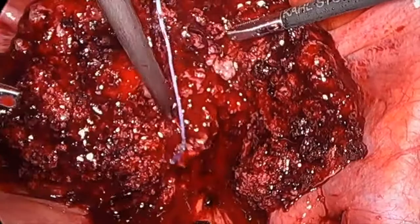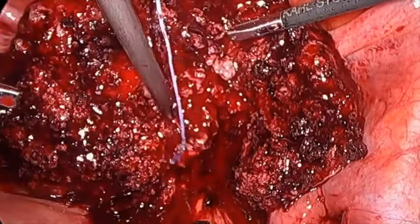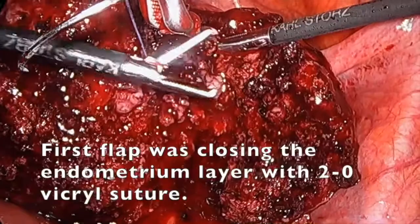Closing the endometrium layer with two zero-vicryl sutures.